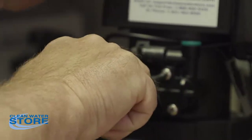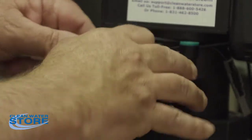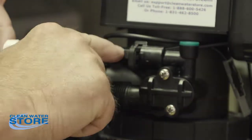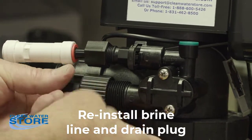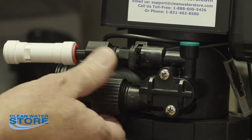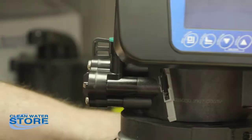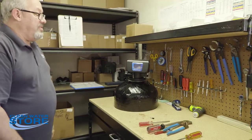Go ahead and snug those screws up, then put the air injection check valve back in — or your brine line if applicable — and thread your drain line back on. And that's how you clean the injectors on a 7500 Rev 2.5. Thanks!